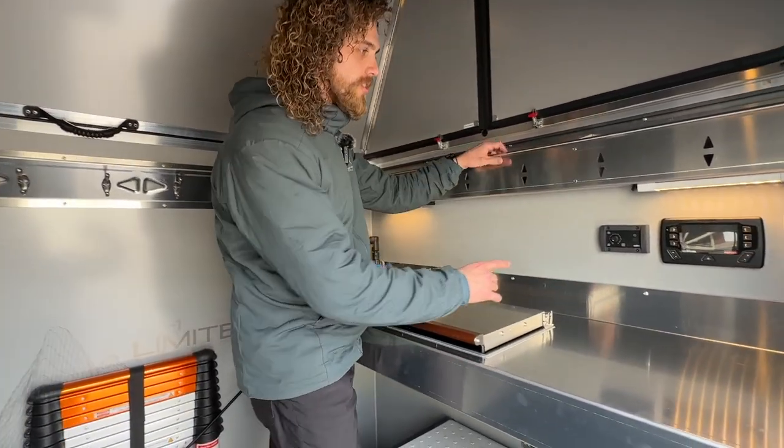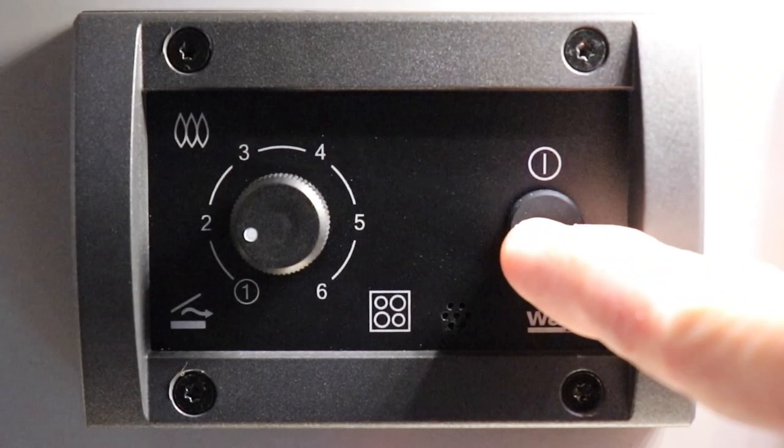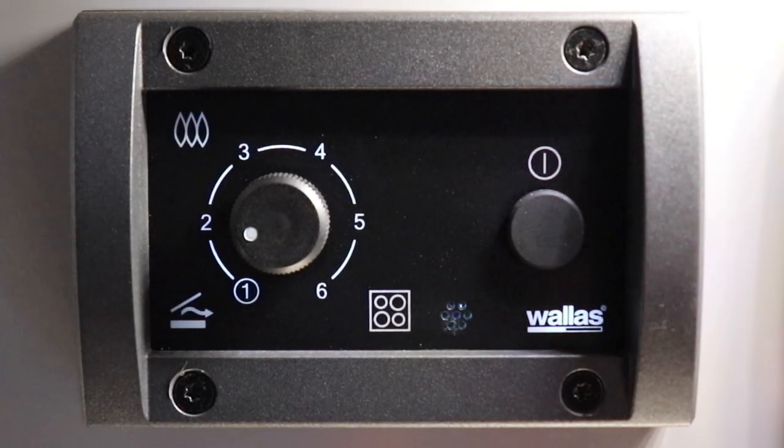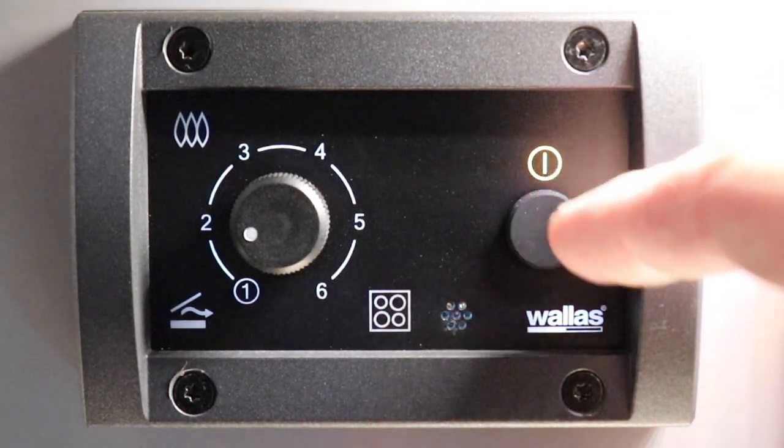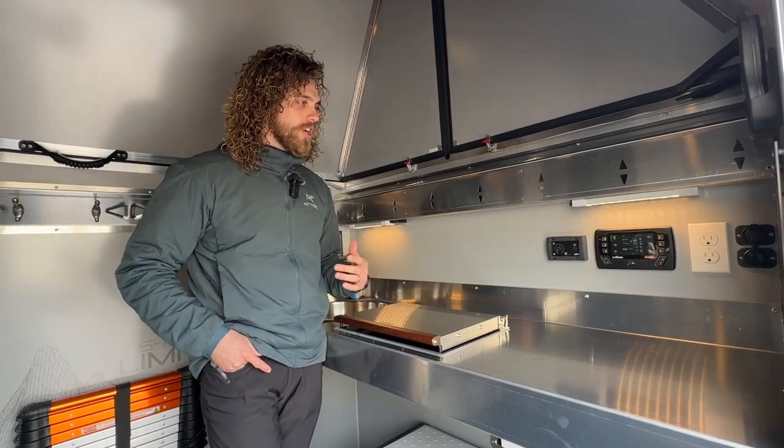To turn it on, you just hold the power button for three seconds. The white lights will kick on, the orange power button will kick on, and that kicks it into startup mode. Startup mode takes around 10 minutes to get hot.